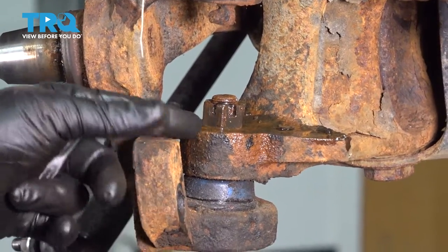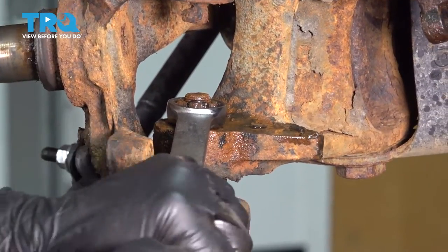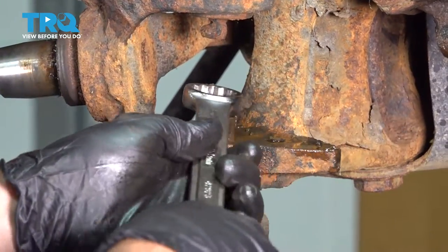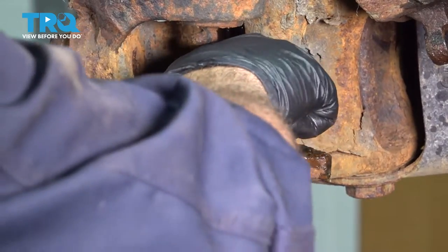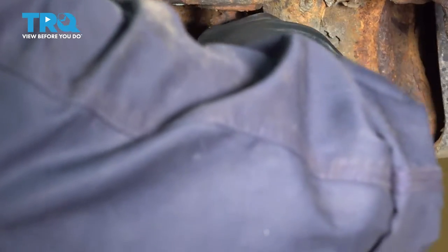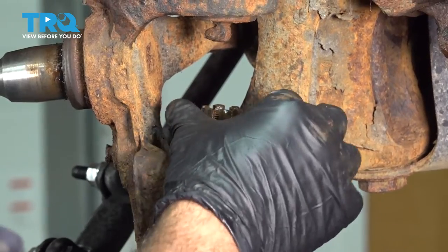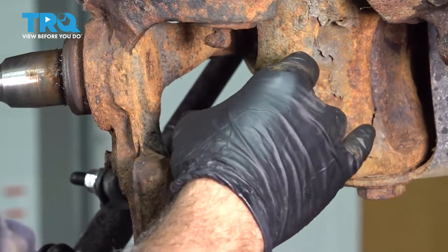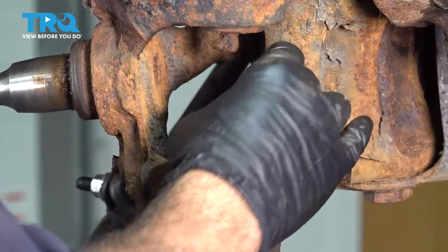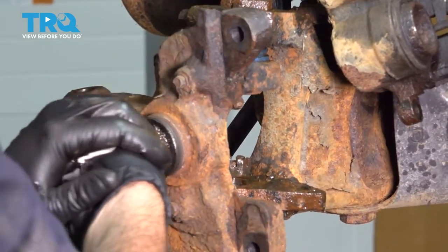We sprayed this down with rust penetrant. We're going to use our 15/16ths wrench to loosen this. I'm not going to remove this all the way — I'm going to thread it up to the point where about half of the threads are inside the castle nut, and leave it for now. Grab your spindle, spin that out, and let's go the other way with it.